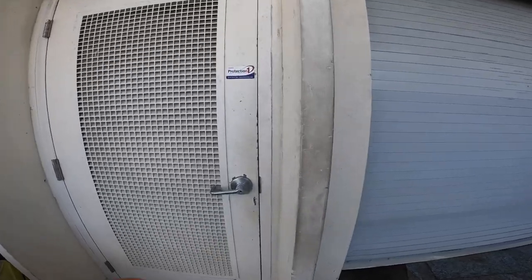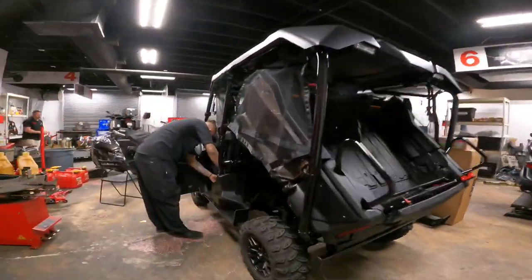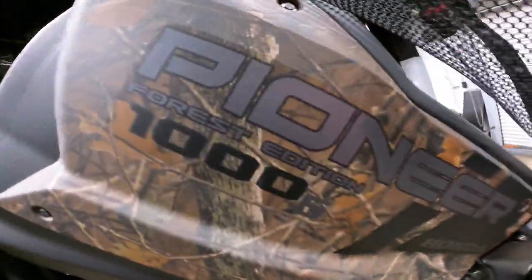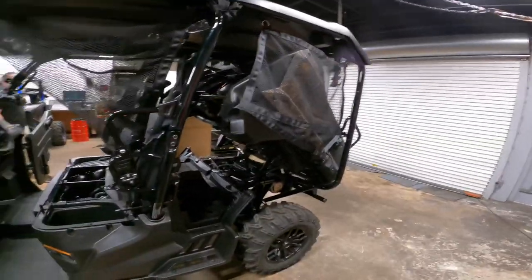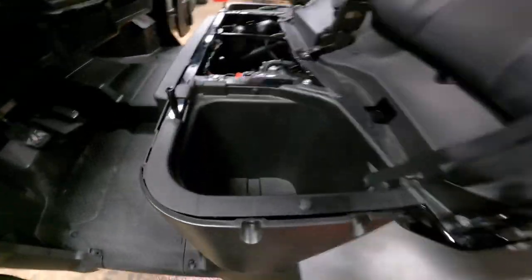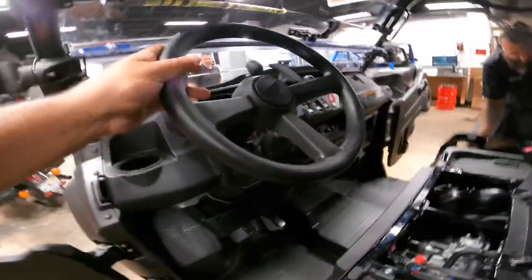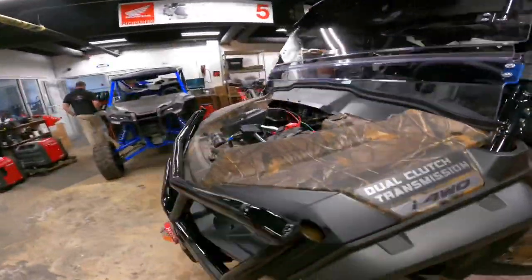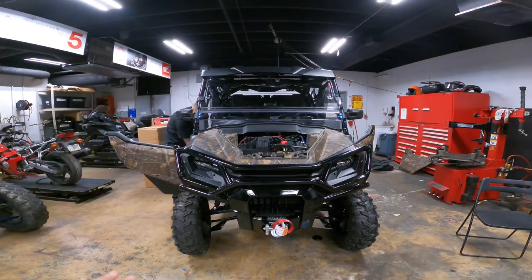All right, what's going on? It's Ed here from JM Honda Miami, and behind these closed doors we have the 2022 Honda Pioneer 1000 five-seater Forest Edition. CJ, she ready? She's almost ready — being put back together. We're going to do a nice walk around. This unit is now almost fully assembled and ready to go to its new home.